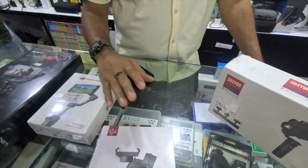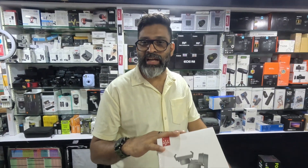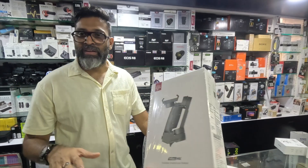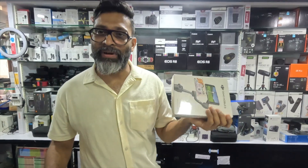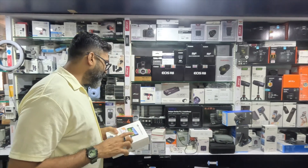Starting with Moza — the Mini MX with a one-year warranty is around 7,000. It is only for the phone. And then there is the DJI Osmo, which everyone knows about. And another option is the IMSC.